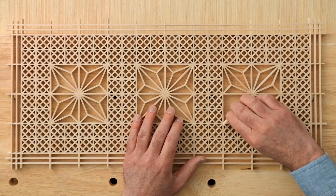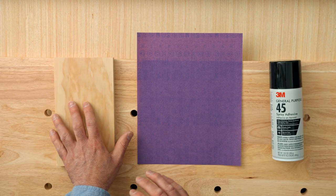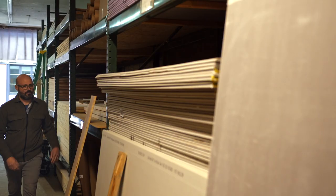At the end of this course, you will have created your very own wooden Kumiko panel. For this course, you'll need access to various woodworking tools. You'll also need sandpaper, plywood, and other materials that can easily be found at your local wood shop. This course is designed for people with woodworking experience and skills who would like to expand their knowledge of this beautiful art form.